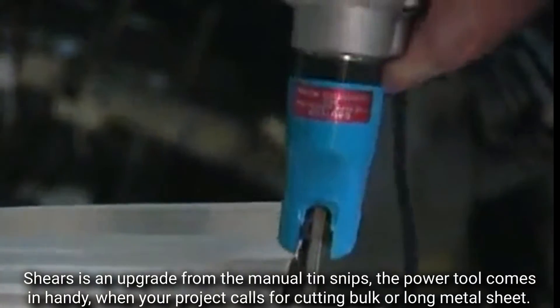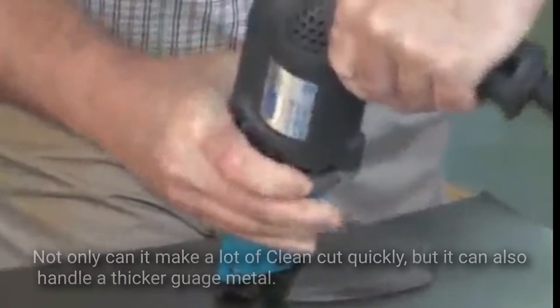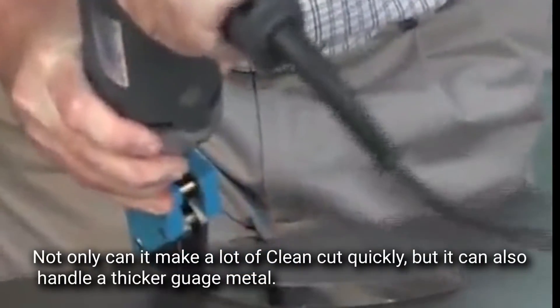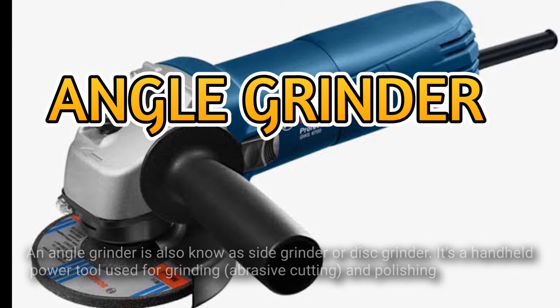Shears is an upgrade from the manual tin snips. This power tool comes in handy when your project calls for cutting bulk or long metal sheet. Not only can it make a lot of clean cuts quickly, but it can also handle a thicker gauge metal.